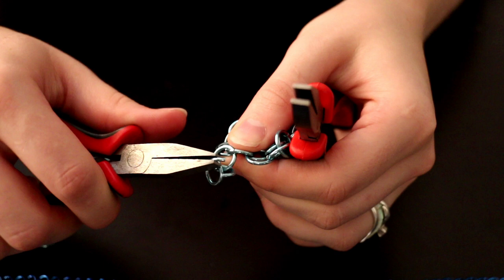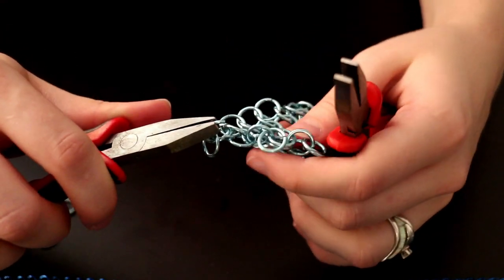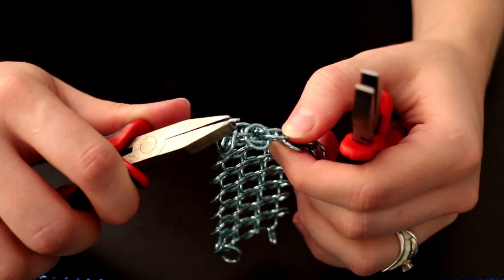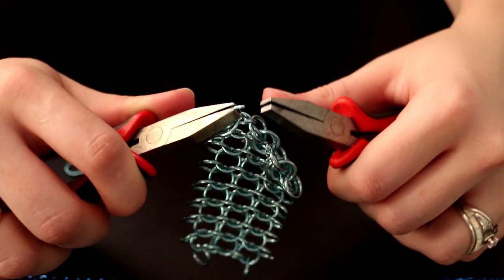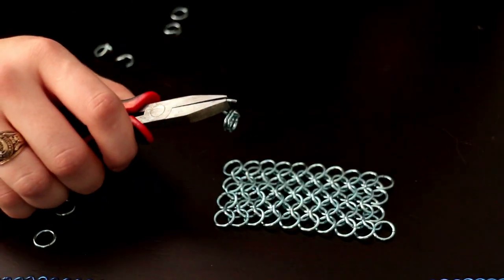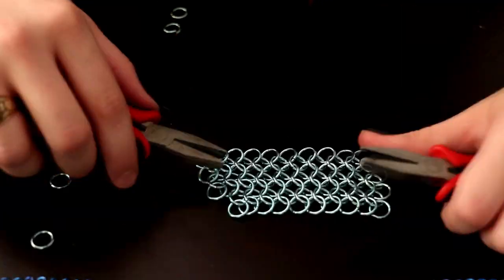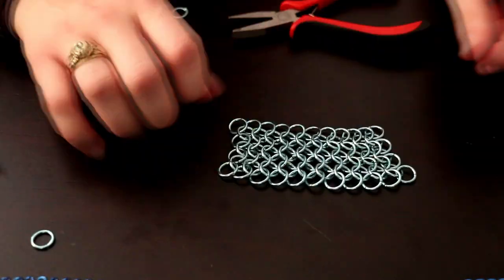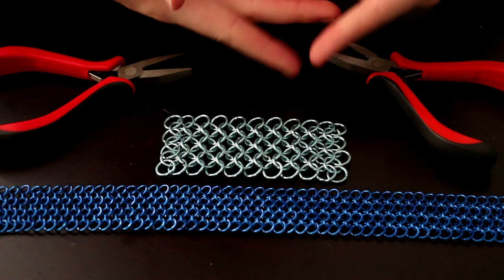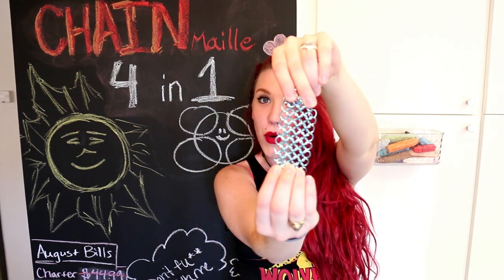You add it to the two on the bottom of the row and then you add it to the one open one on the side. All right, and there you have it — there is your four-in-one weave.